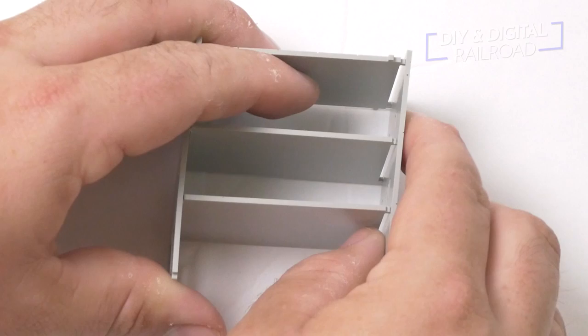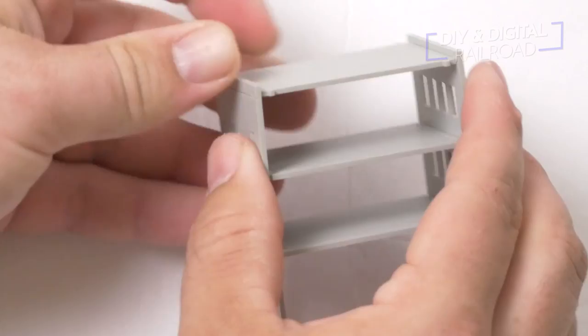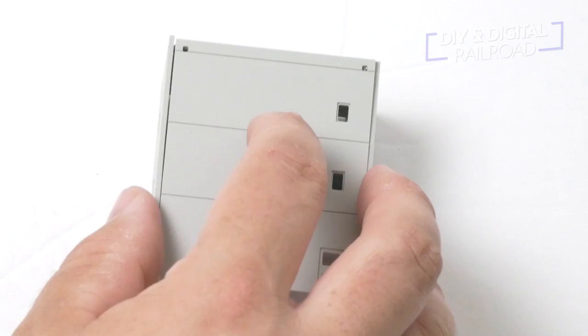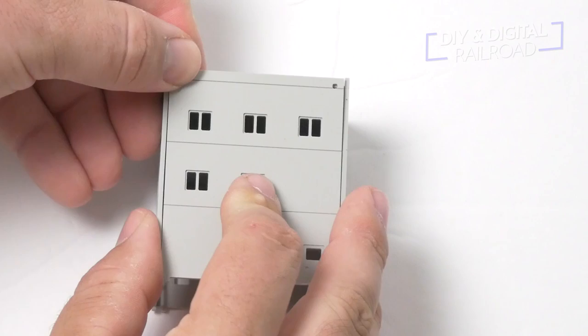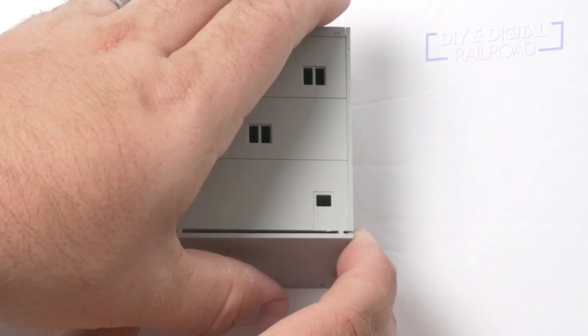Once we've got the three floors in place, we're going to go ahead and snap the back wall onto it. You can see it just lines up and then we can press all of the different little connectors right in place. The next thing we're going to do is start putting on the sidewalls. These sidewalls are not particular to each side — they're actually the exact same on each side and we just snap those into the holes. Before we put the bottoms of this model on, you can see it only has two holes because the rest of it is going to be mounted to the base, which is included.